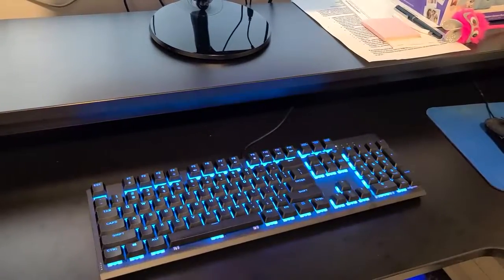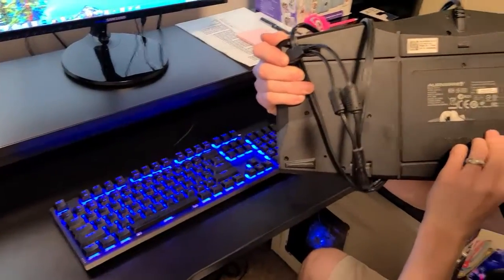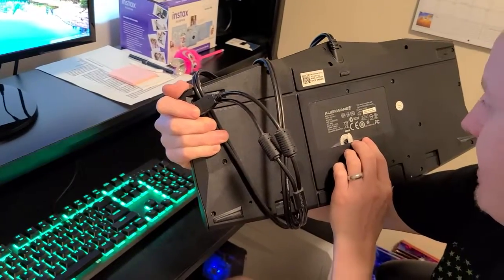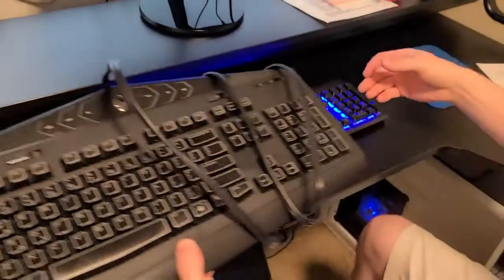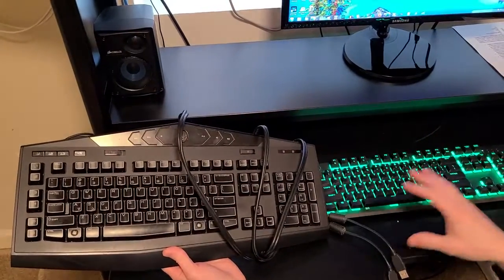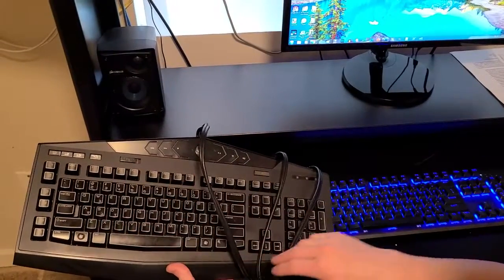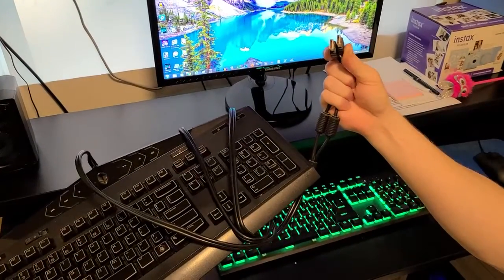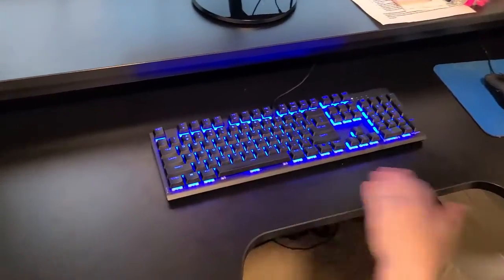I'll actually show you my old keyboard — this is my old Alienware keyboard. I don't know what model it is, but I bought it a long time ago; you probably can't buy it anymore. Look at the size comparison right next to each other. One of the things I didn't like about it is how big it is — it's a monster. This new one is more practical. Unless you're a really hardcore gamer, you don't need all those extra keys. And the old one required two USB ports; this one is only one USB port. That's why I got rid of it.